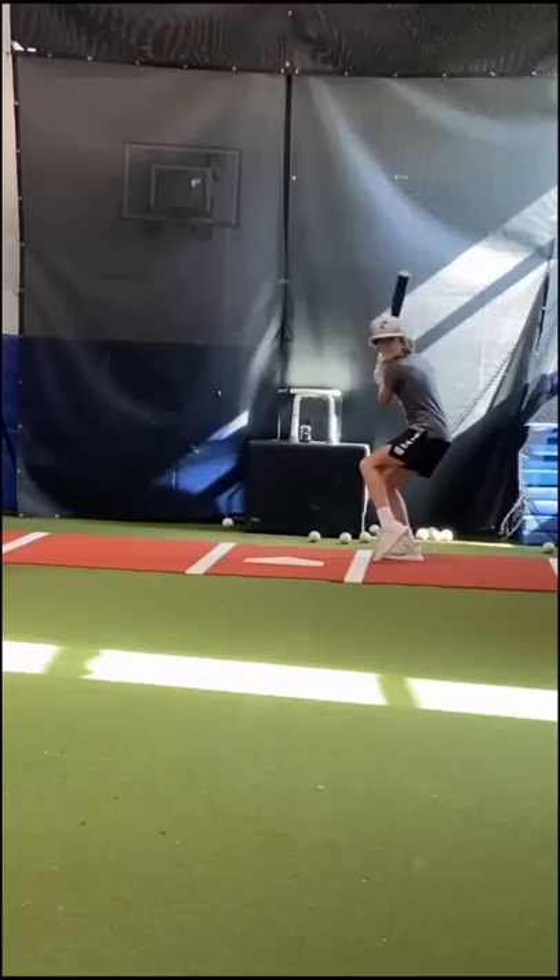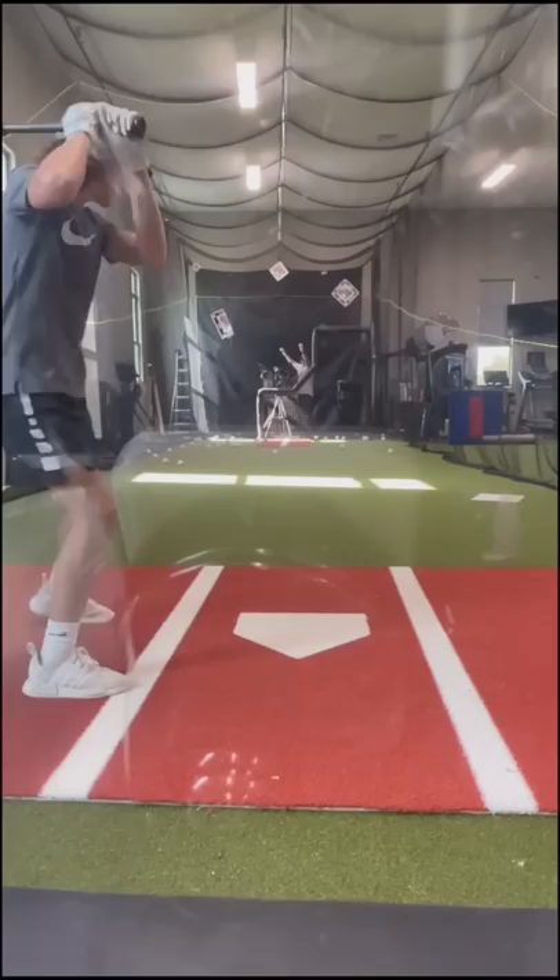My dad gives me different counts each swing to have a swing approach based on the count and pitch selection. I really enjoy working on the mental approach at the plate as well. I try to have a purpose with every swing.